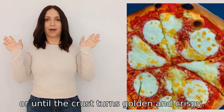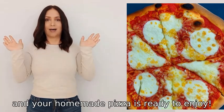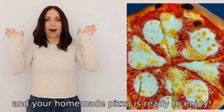Slice it up and your homemade pizza is ready to enjoy.